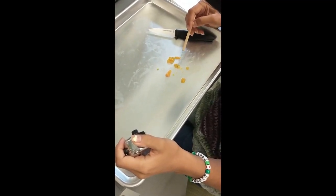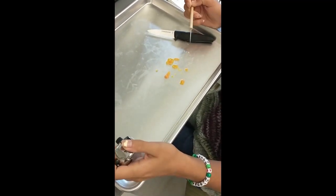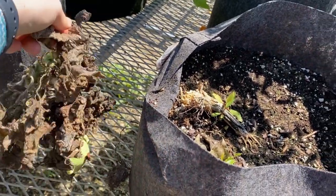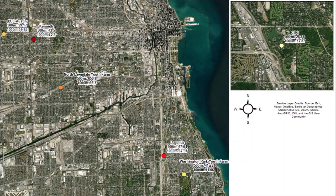We did the same experiment with the squash, which, tragically, are now mostly dead before their time was even due. Our research was conducted at six sites, five of which are urban farms in Chicago, as well as the Botanic Garden.